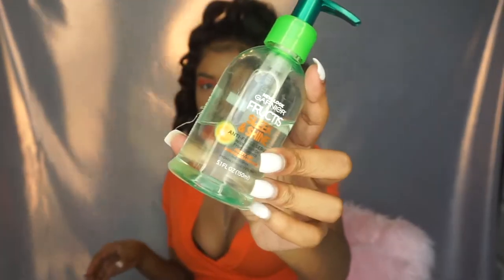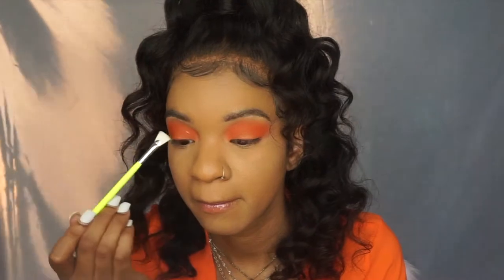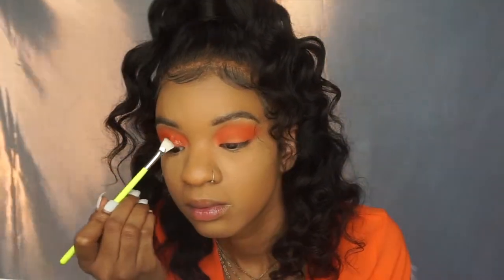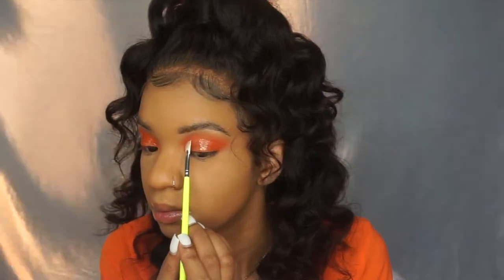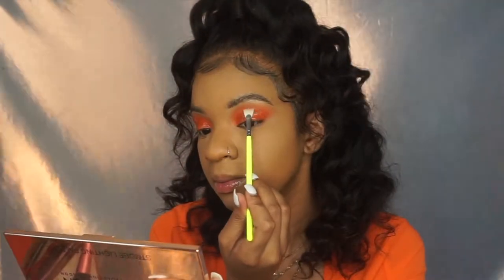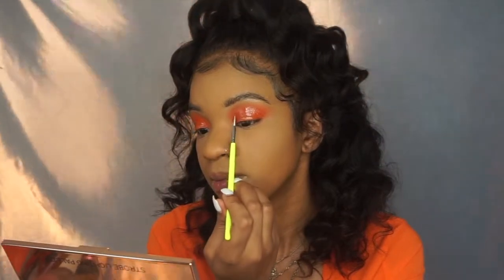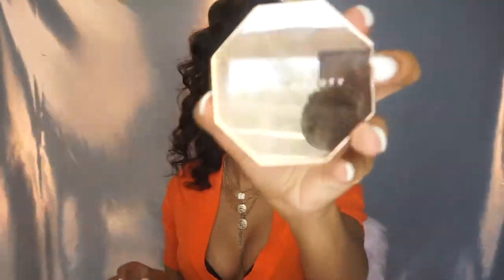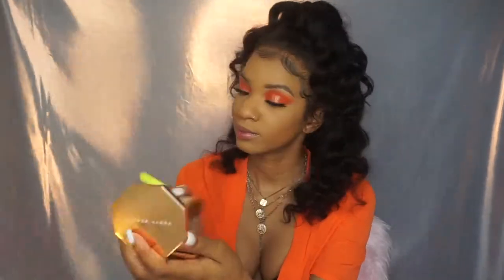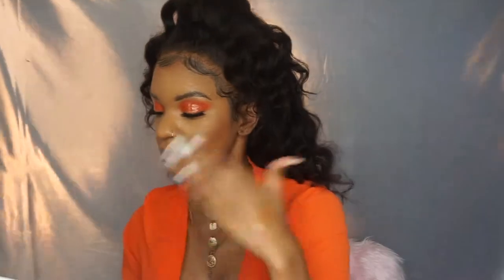Now I'm taking this Garnier Fructis hair oil that I love — I would definitely recommend this product, it's a great hair oil — and just rubbing my fingers through the curls and finger combing them out so they're fluffy. That's how you get the Barbie curls. Now I'm taking a lip gloss and a small fan brush — you can use any brush or even your hand — and going over the orange smoky eye. Any brush will work, just put a little gloss on there.